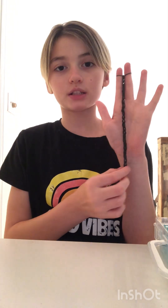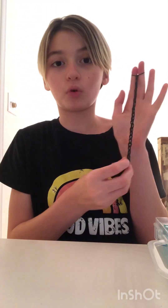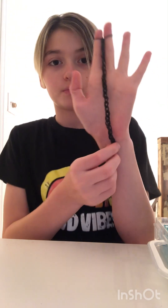When it gets past the end of your hand, that's when I know it's probably going to fit me. If it's all bunched up like that, you have to pull it. Just make sure you're not pulling it like that — make sure you're pulling it so that it's just straight. So you can see it like that.